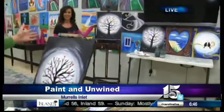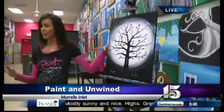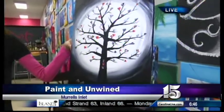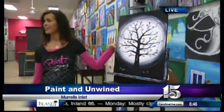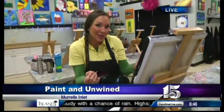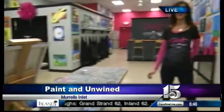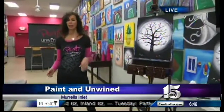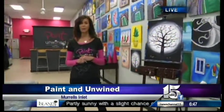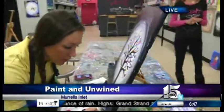Everybody's painting will turn out different but they're all uniquely yours and that's what makes it special — you made it. People can come out and make one as a gift, or come out and make it together. On Tuesday the 10th they'll be teaching the tree of love again, and if you mention you saw them on the show that morning, you get a discount.